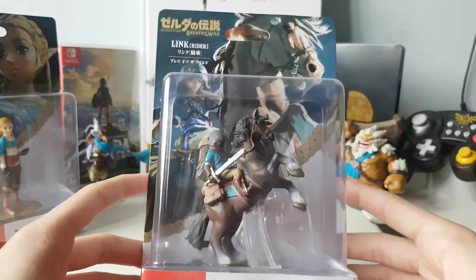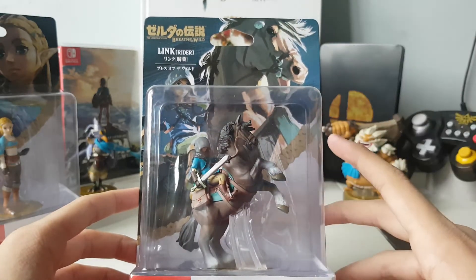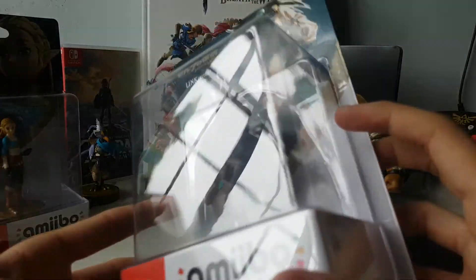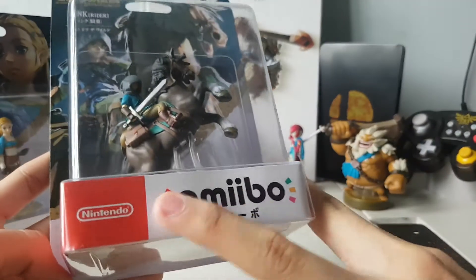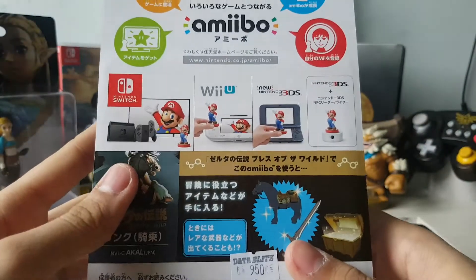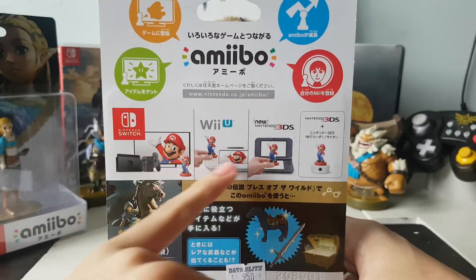Alright, so here's the Link Rider amiibo. You have the render, more so like art on the back just like all the others. You have a shot of the Link amiibo himself. So you get like different angles on the back. Of course you get the game benefits and register owner — Switch, Wii U, 3DS compatibility.